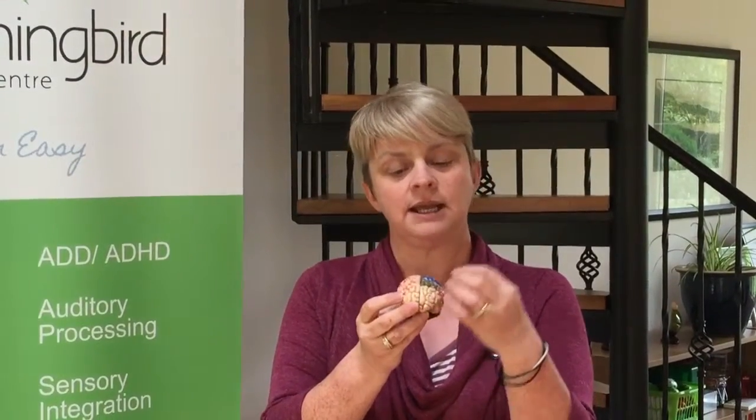Our brain is made up of two sides: the right hand side and the left hand side. The right hand side is the side that creates things, while the left hand side is the side that really likes to have lots of facts and information. Our brain works really well when both sides are engaged, so here are a few tips on how to do that.